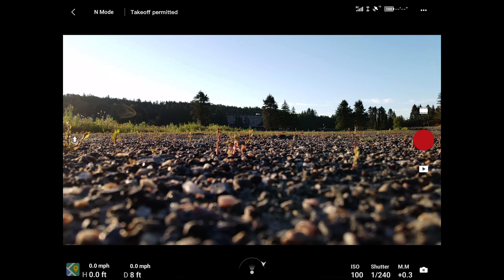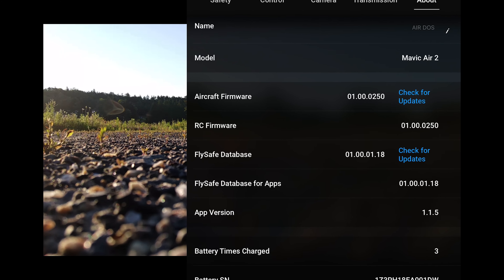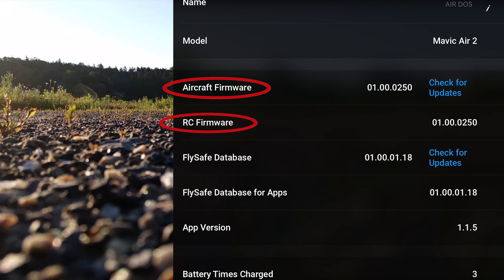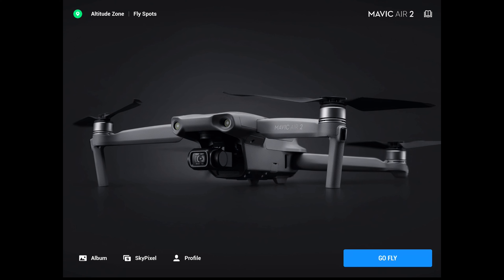To check firmware, open the DJI Fly app or DJI Go 4 app, click the three dots in the upper right corner, go to the About section, and press 'Check for Updates' next to aircraft firmware and RC firmware. Note that you need a Wi-Fi connection to do this — if you're using an iPad without Wi-Fi, you won't be able to check. So do this at home before heading out to your fly site.